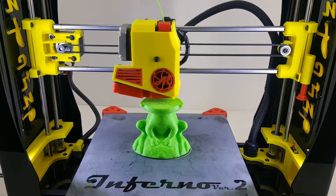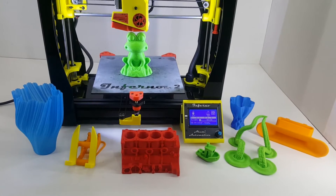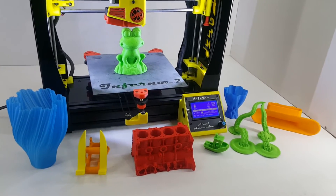With all these great features, good quality, and excellent customer support, the Alumi Automation Inferno V2 is one of the best in this category. Inferno — the new benchmark of desktop 3D printing.